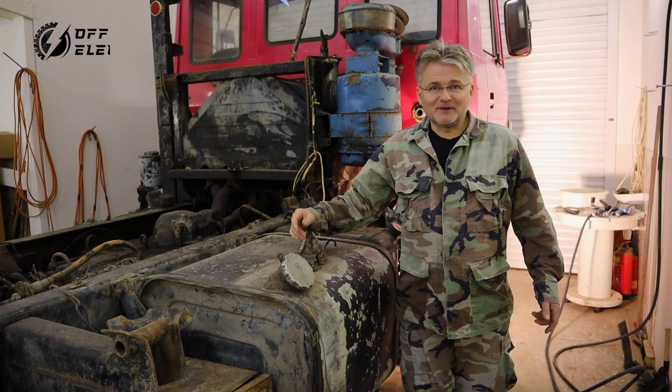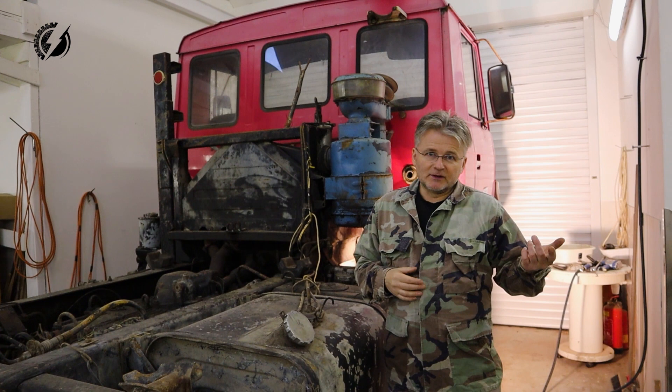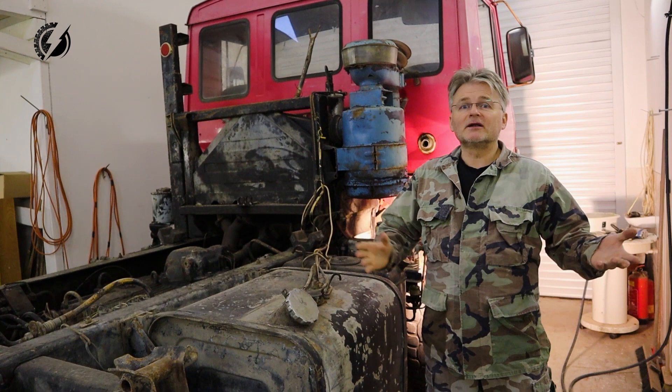Hi everybody! This is Peter from Offroad Electric and we will rock again on our Tatra, building our offroad monster truck by disassembling this one. We will continue where we finished last time — disassembling these panels, taking stuff out of the cab, and finally removing it. Let's go!